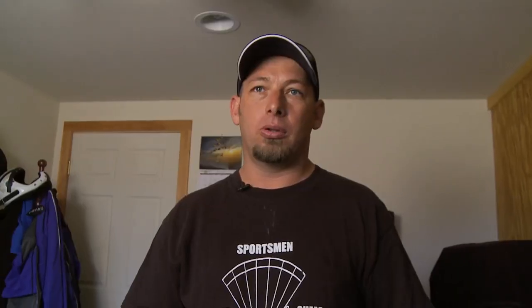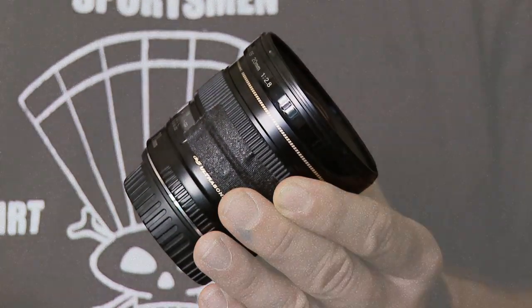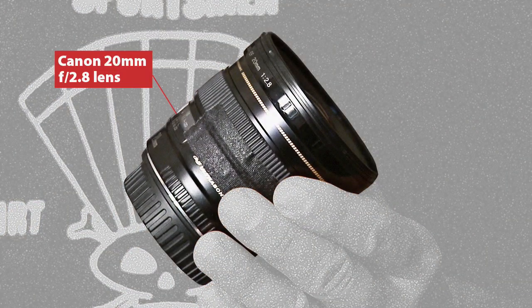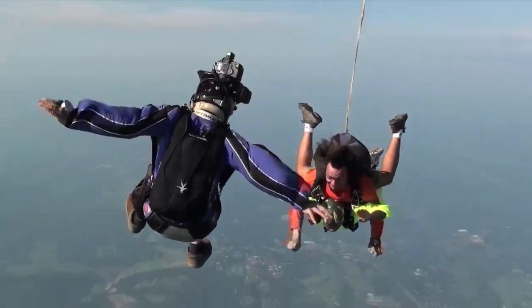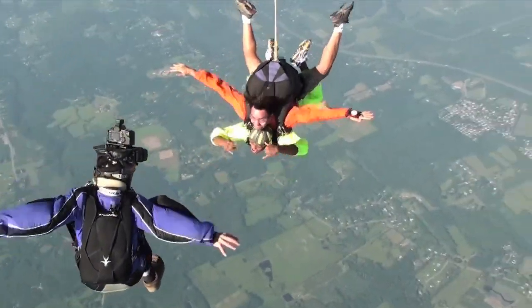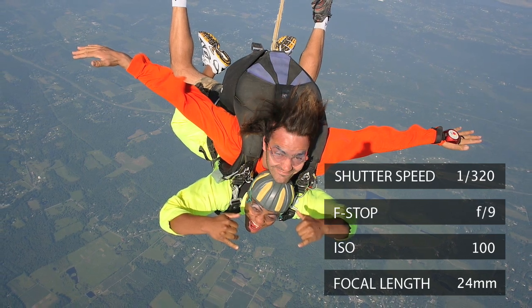Everything needs to be sharp from the close distance all the way to the background. It's kind of like nature photography, if you will. This is a Canon 20mm f2.8 lens. The f2.8 tells you it's a good quality glass. It's small and light. I fly close, gives me the angle I really like. It's wide, but still not fisheye — I don't have the fisheye distortion.